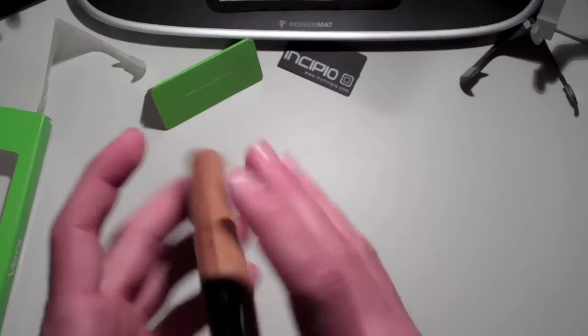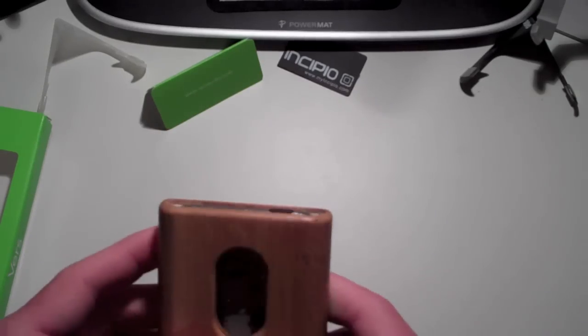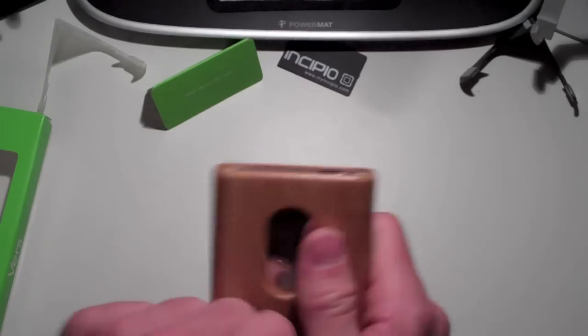This probably will not fit with an Invisible Shield or a BodyGuardz or something like that. It's not that tight of a fit, but I think a full-body shield would add just that little bit more that it wouldn't fit. It might work with just a screen protector on the front or back, but otherwise I don't think you'd be able to use extra shielding while using this case.